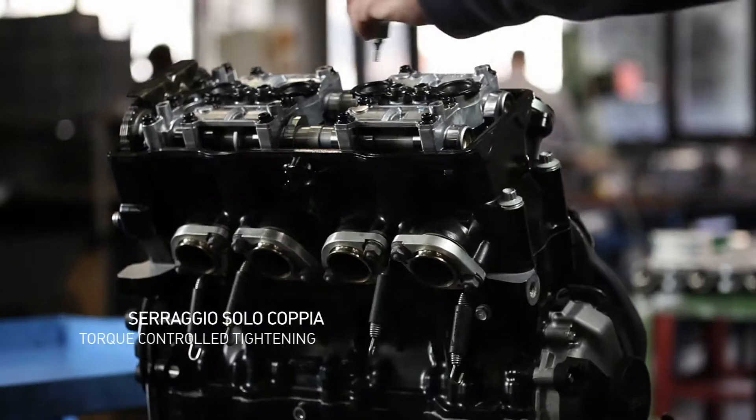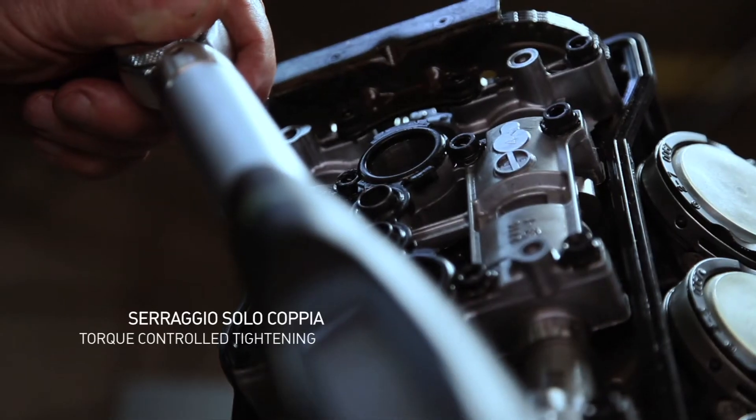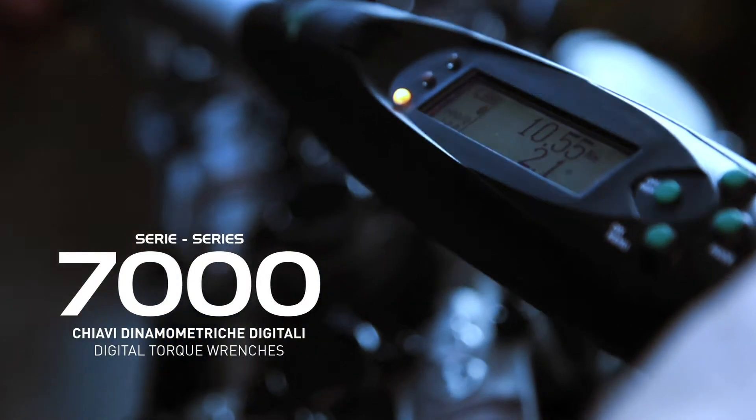Set the target torque on the electronic display. Start the tightening. Both LED and buzzer signals will give evidence of the target achieved. In the example, 10.55 Nm.